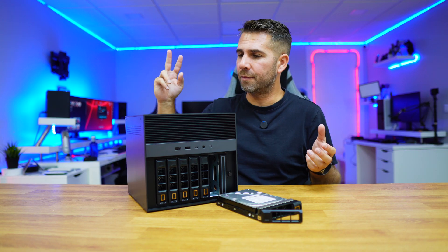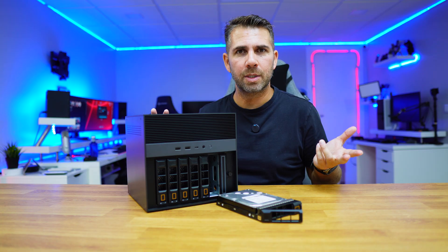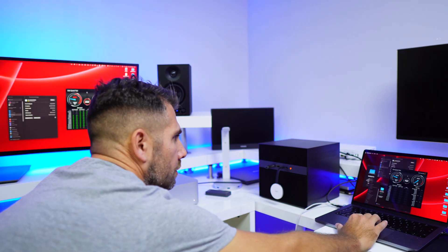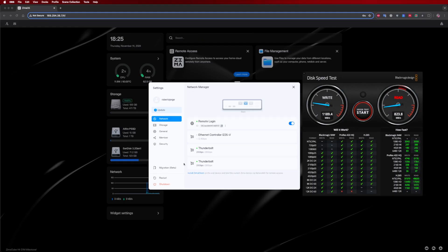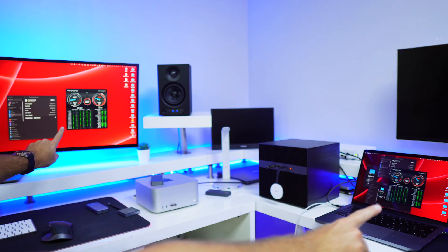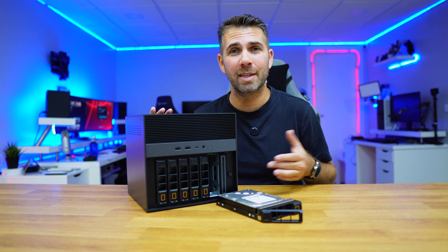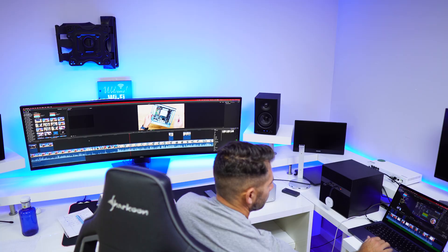But this took me to another question. We have two Thunderbolt ports here, 20 gigabits each, so if we test two at the same time — and that's exactly what I did — I connected the Mac Studio and the MacBook Pro, and we can see that we get exactly the same results when writing and reading at the same time. So a total of 40 gigabits on both ports, 20 on each, which allows us to do video editing on two machines simultaneously.